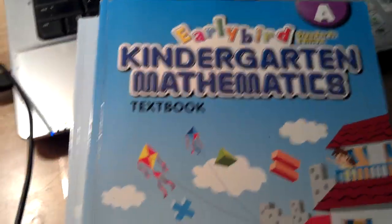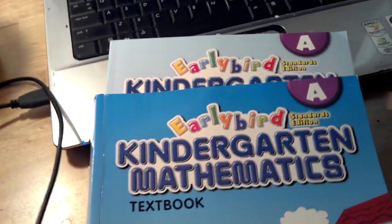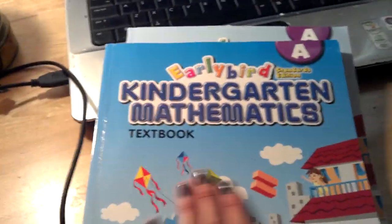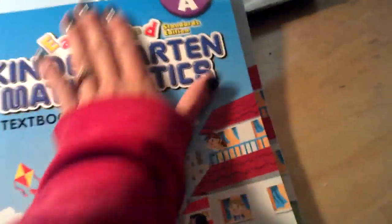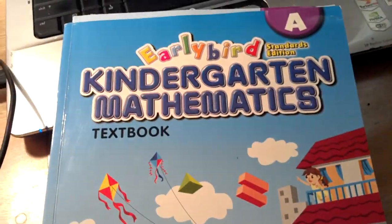This year we are using Singapore math. I looked everywhere on the web and YouTube to try to find examples of what is inside a Singapore math book, and I cannot find any except for one. So today I will be showing you what is inside of it so you can decide which math curriculum you want to use with your child.